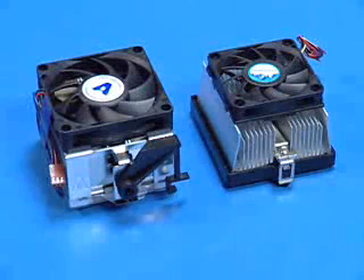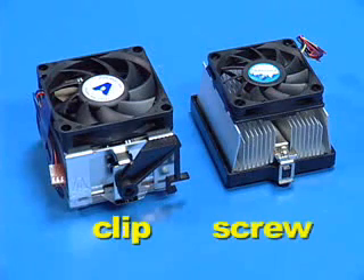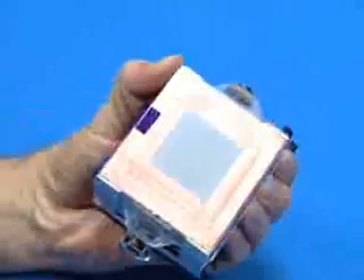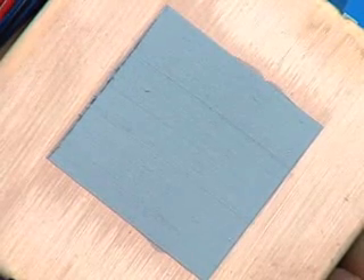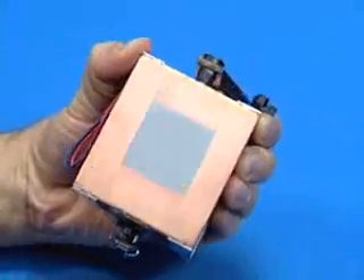There are multiple configurations of heatsinks used for AMD processors. The two most common are the clip heatsink and the screw type heatsink. Both heatsinks have a thermal interface material pre-applied on the bottom, protected by a clear plastic cover. Visually inspect the thermal interface material and carefully remove the plastic cover. Do not use the heatsink if the thermal material has scratches or gaps.